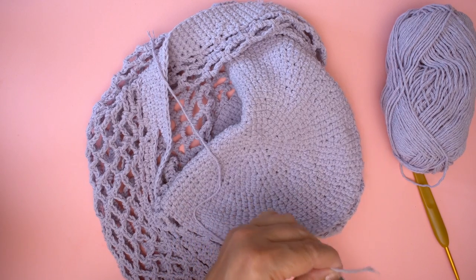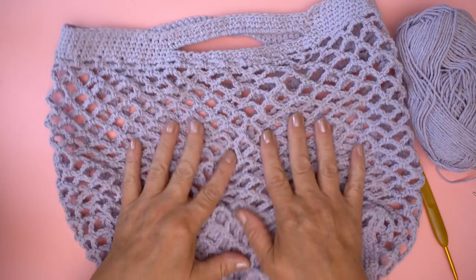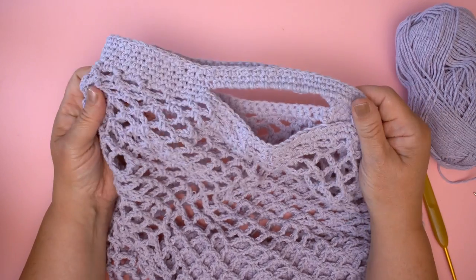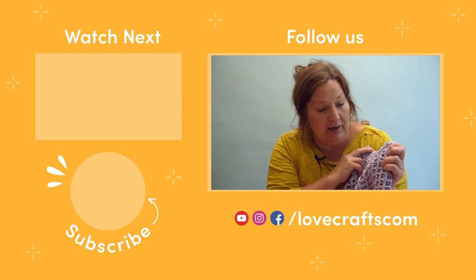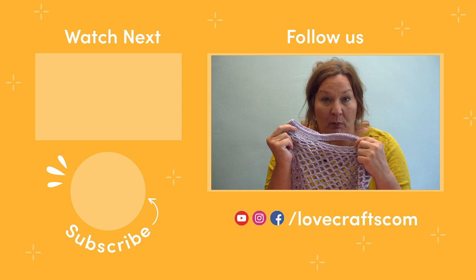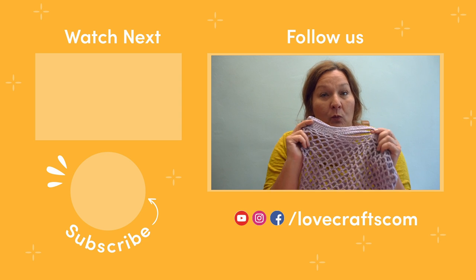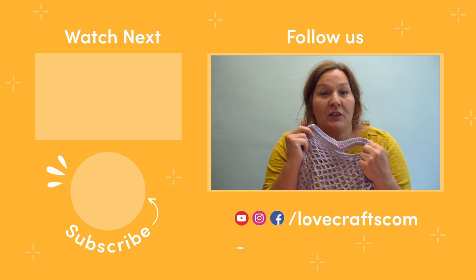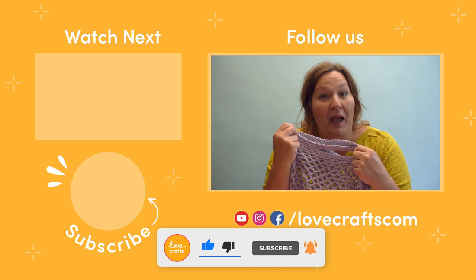The only other end is where we changed balls — just knot it for extra security. This is where we changed the ball after doing the base, switching to the new ball for the mesh. Secure that one in as well. When weaving in ends, go one way and then go back the other way so you know it won't come undone. Once you've sewn in your ends, there you have a gorgeous, super strong, super secure lovely cotton shopping bag. All you need now is to go shopping! Here's my finished bag in gorgeous lilac — there are brilliant colours to choose from in the Paintbox range. Leave me a comment telling me which colour you're going to pick and where you're taking your shopping bag. Don't forget to like and subscribe for lots more great tutorials!